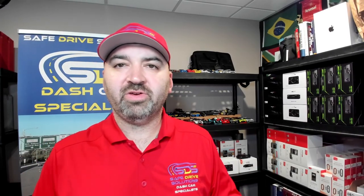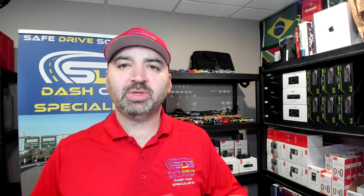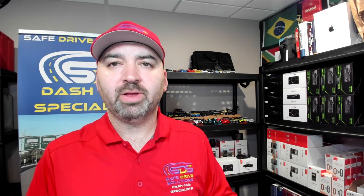I hope this gave you a very good explanation of the different ways you can install a dash camera in your vehicle. If you have any questions, please leave them down below. Thanks a lot.